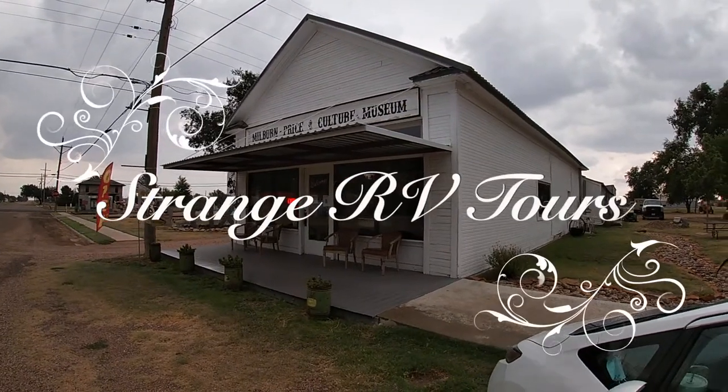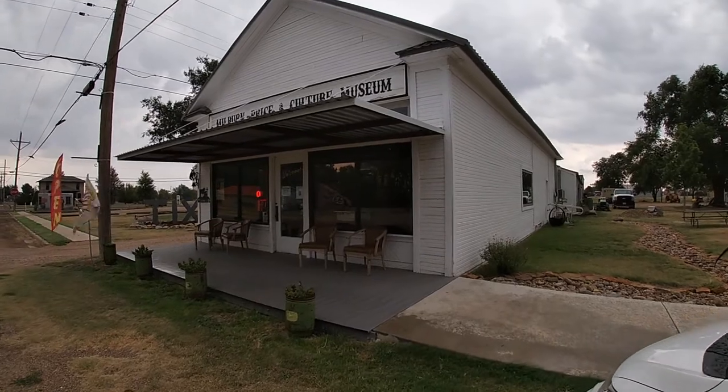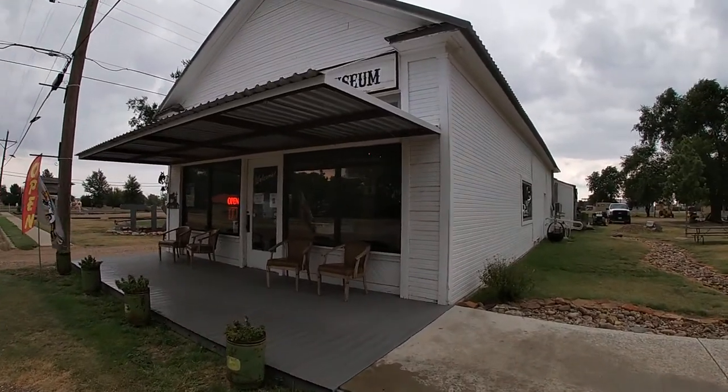We're at the Milburn Price Culture Museum in Vega, Texas. And if they'll let us film inside, we'll do it.